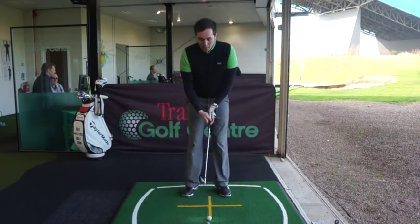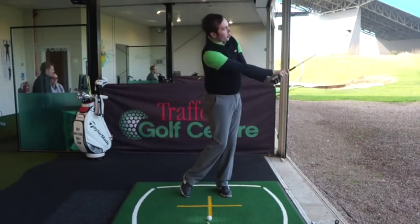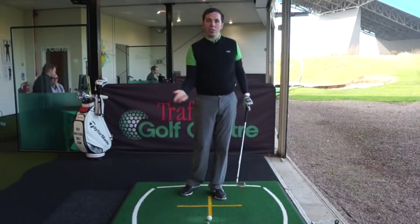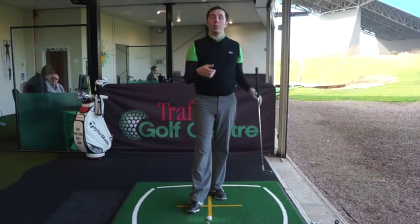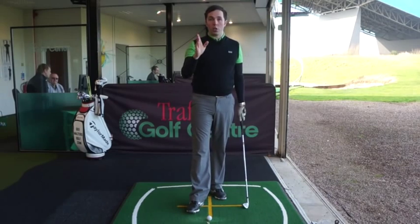There are also players who roll the hands over - again, that's too aggressive. There's too much hand action there; that's controlling the face too much and can be very inconsistent, certainly under pressure or if you're trying to hit a certain golf shot. It can be very risky.